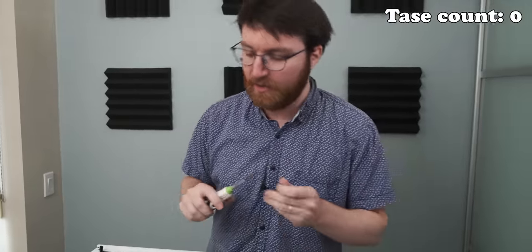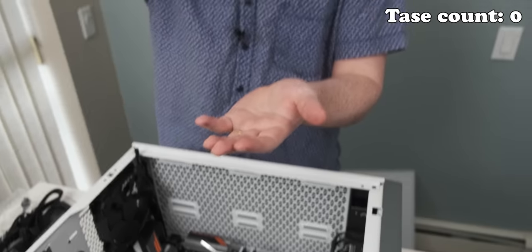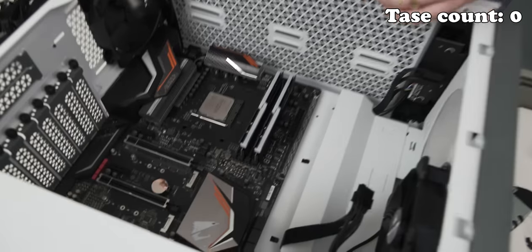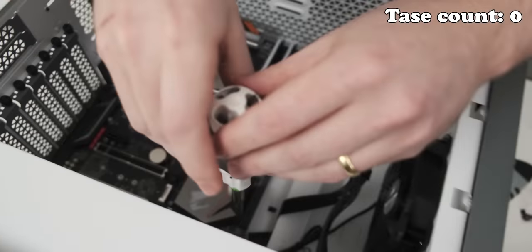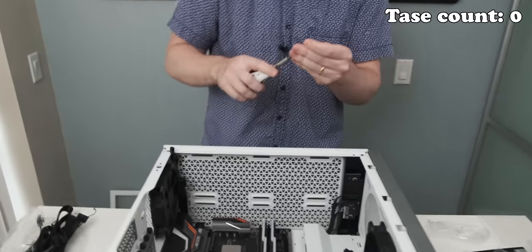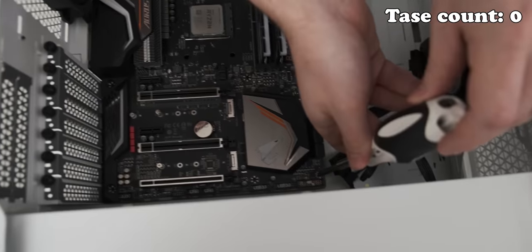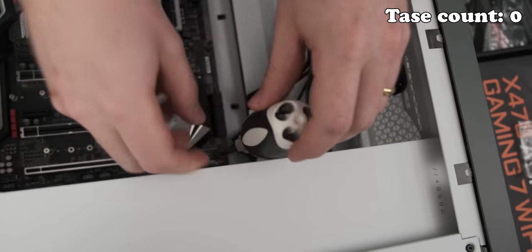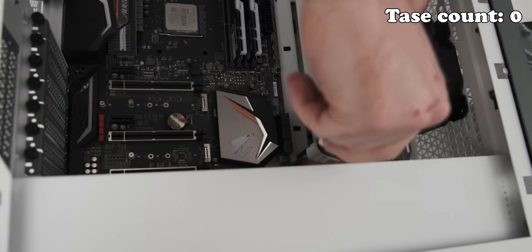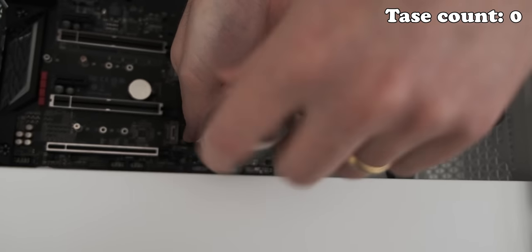One down, seven more to go. I'm going to test it first every time to make sure that it holds. I'm so terrified. Please don't fall. Hell yeah — I'm a pro PC builder. But then I'm going to get careless, that's the thing.